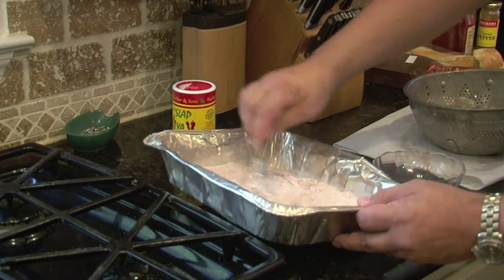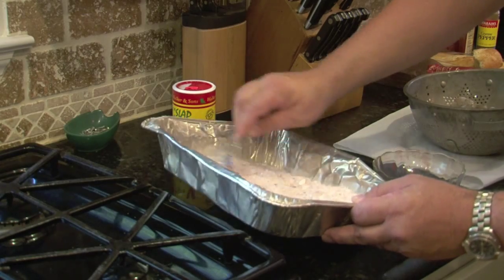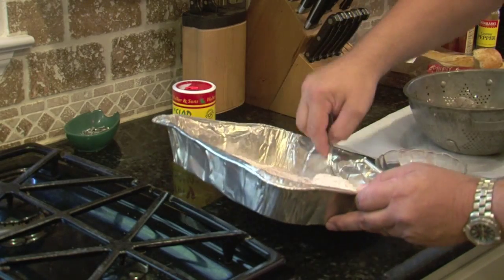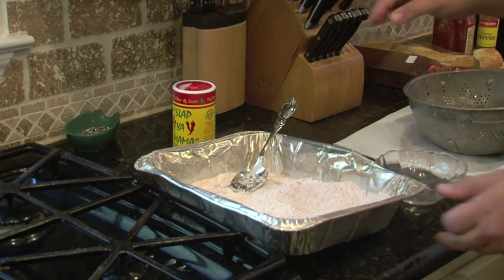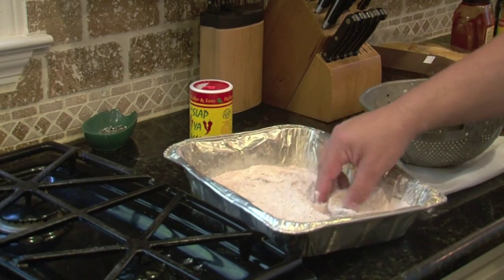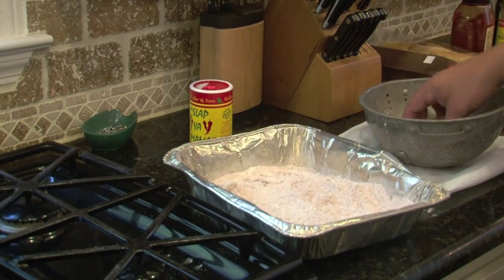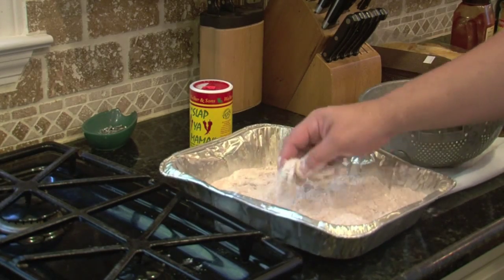That is some good stuff — you have to try that. Everything is good with Slap Your Mama, including eggs in the morning or stews or whatever. It's awesome. Now we're going to start dredging our shrimp, just get an even coat on it. Let's do lazy man dredging here.